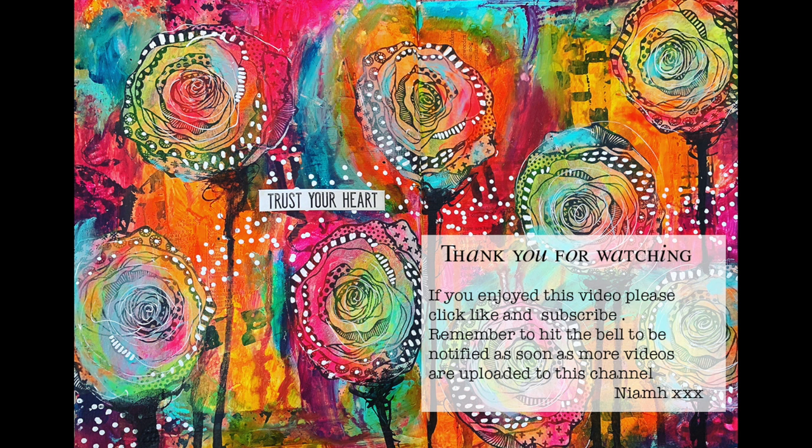So I hope you have a go at mark making, making abstracts, and just making marks in many ways on your page. I hope it brings you a sense of calm, like it did to me that night. Until next time, bye for now.